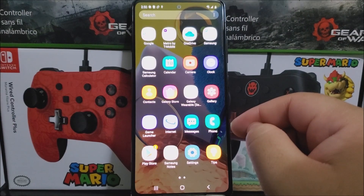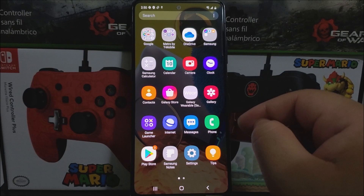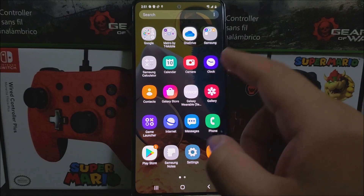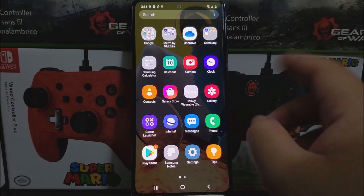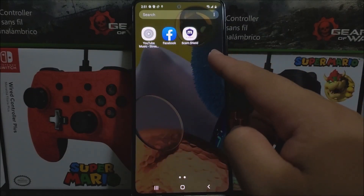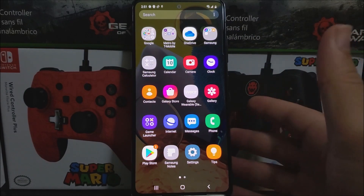We also have Metro and Facebook. Swiping up opens the app drawer where you can see all apps more clearly. Some apps like Galaxy Wearable and Notes appear grayed out as they are still downloading in the background. We also get Scam Shield from Metro by T-Mobile — that's basically everything that comes pre-installed.